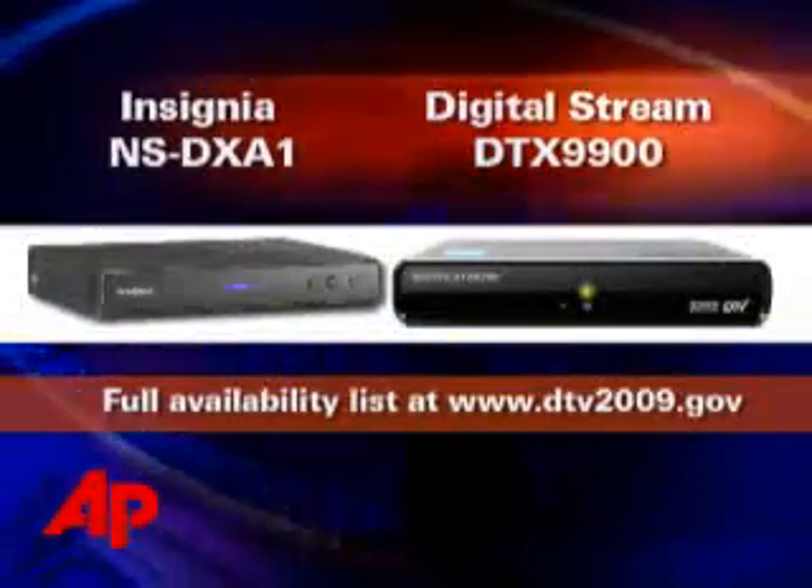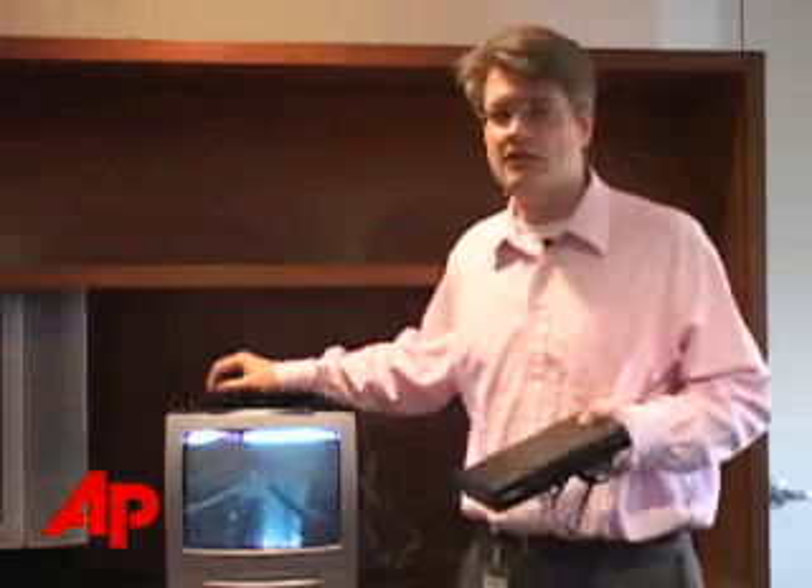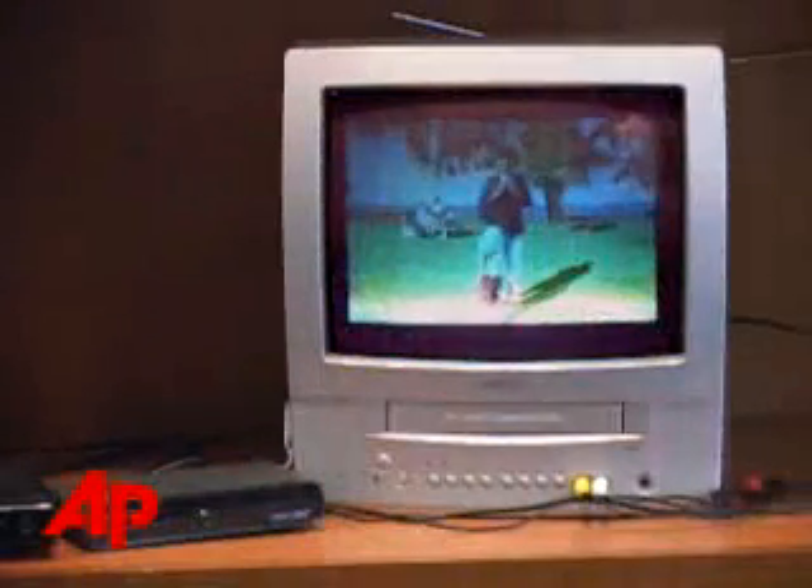The boxes will do more than save you from having no TV — they'll also improve your picture quality. This is what an analog station looks like in New York. And this is what the same station looks like in digital. Much better, right?